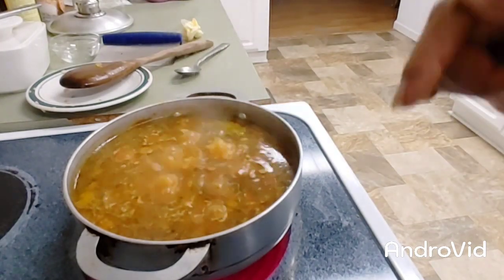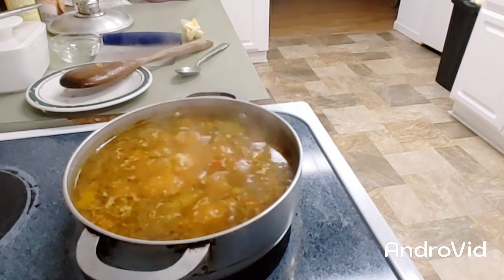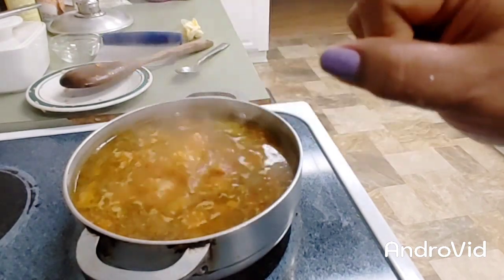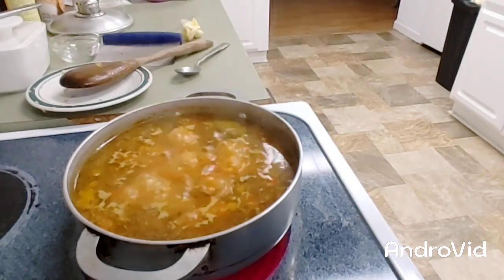I'm going to write everything in the bottom description. As soon as the rice is done, we'll serve it and I'll show you. We'll return in 25 minutes.